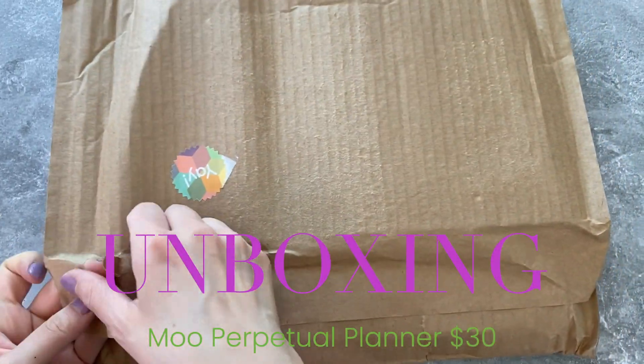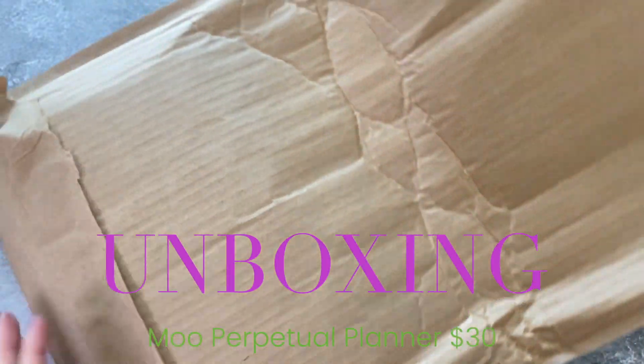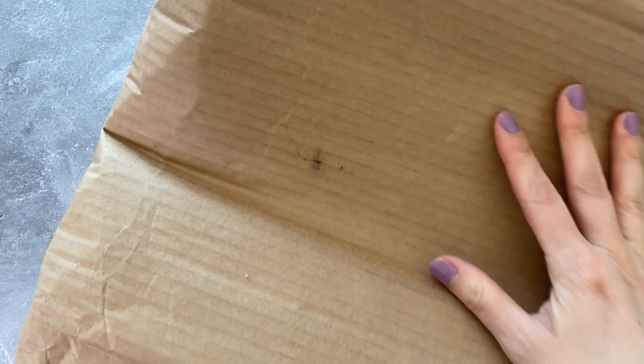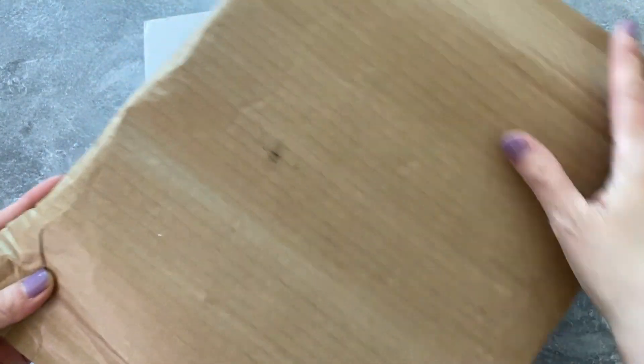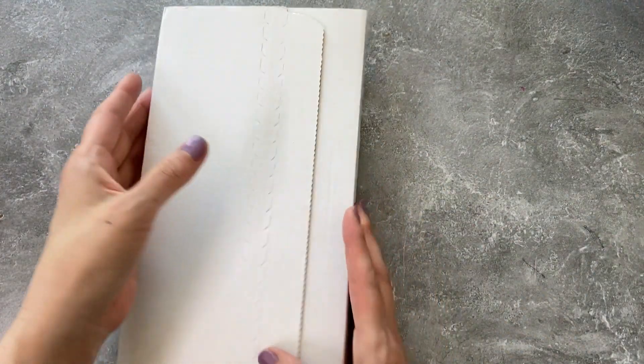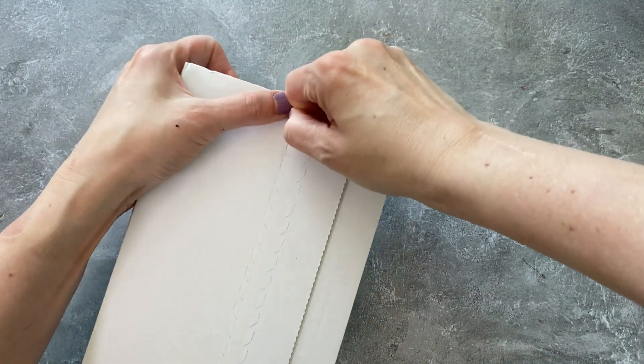This is the Moo Perpetual Planner. I actually strongly dislike this type of packaging. I guess it's efficient, but I'd rather just have a regular bubble mailer. It just seems like you're trying to make a soft pouch kind of thing out of cardboard. But I do like that it makes the product seem protected — it's nice and sturdy.